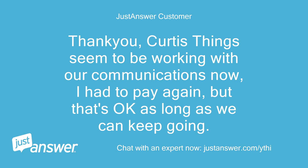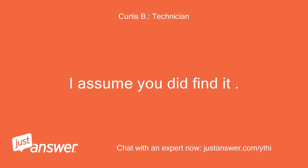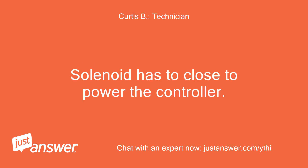Thank you Curtis — things seem to be working with our communications now. I had to pay again, but that's okay as long as we can keep going. The motor controller that I purchased from Flight Systems Industrial Products is 761206MX430136V350A EZGO PDS control. The diagram I sent should be the one for that controller. So do you have 36 volts to the key switch? The key switch has to have power to close the solenoid. The solenoid has to close to power the controller. Where do you have voltage?